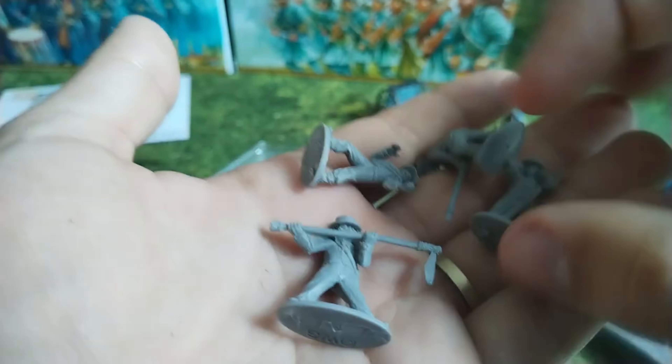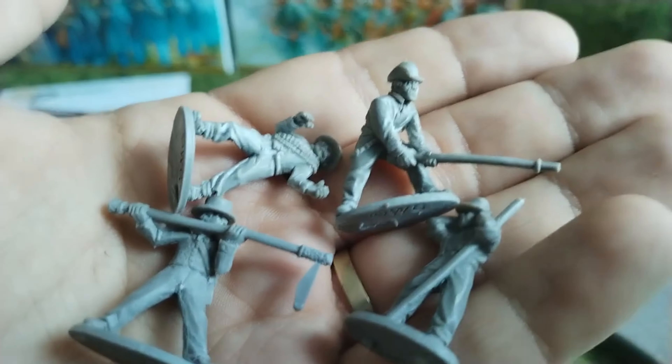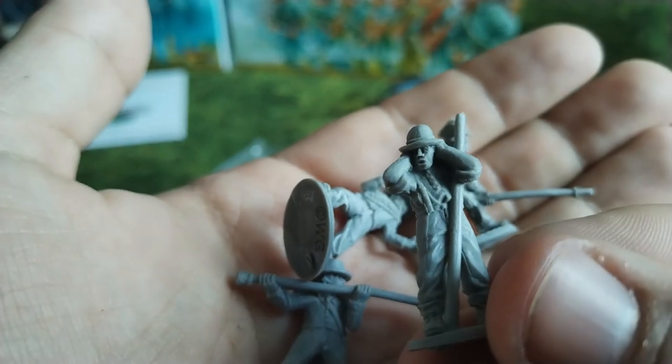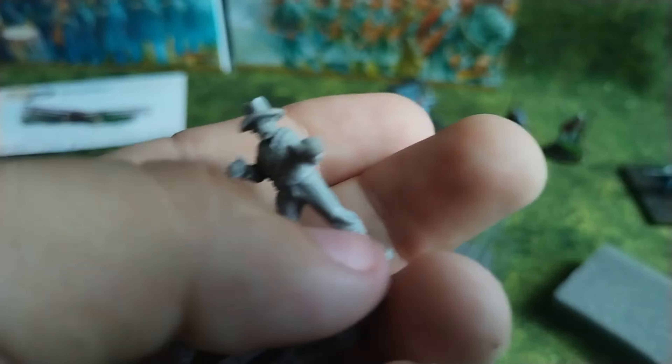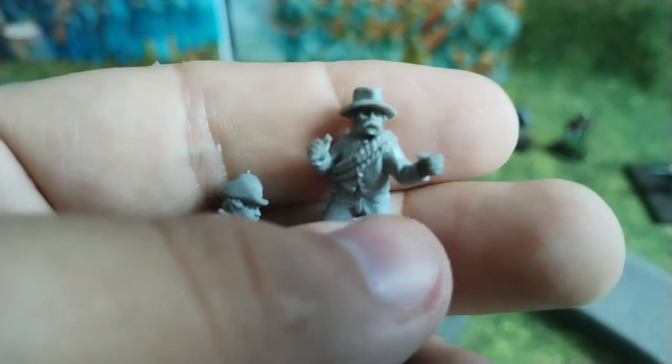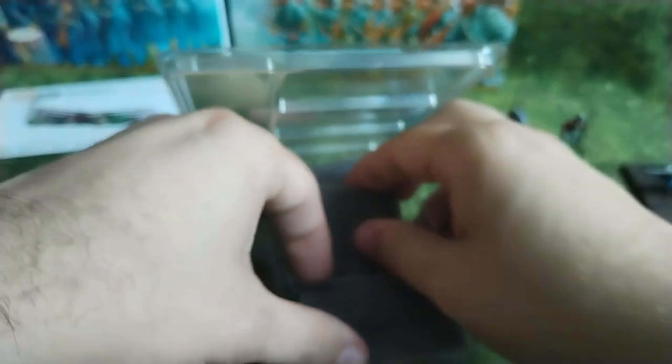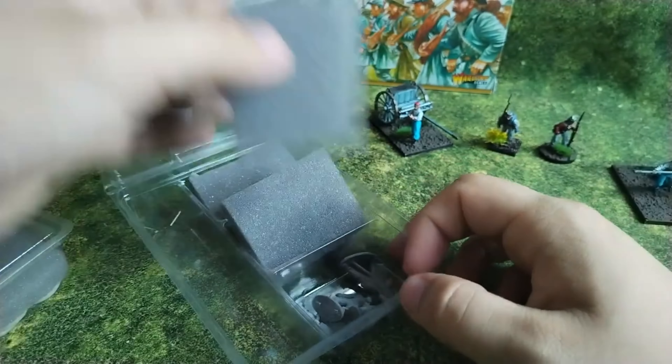So, improvements — the reloading set. As you can see, the details are really sharp. No issue here from my side. Nice details, really really nice figures — and not just figures but the scoops also. It's a really, really pretty set.